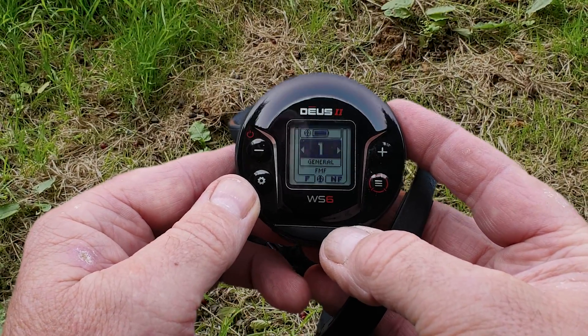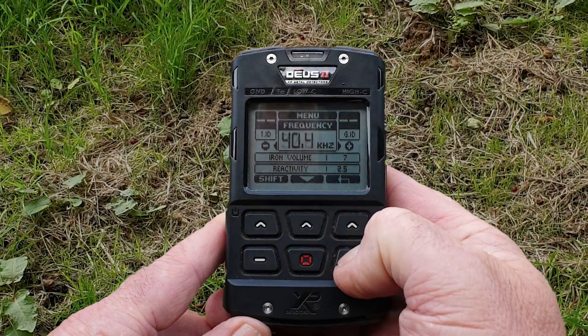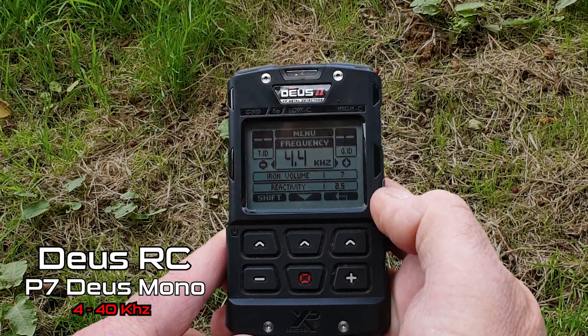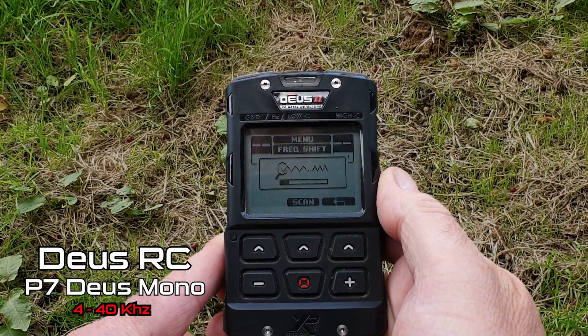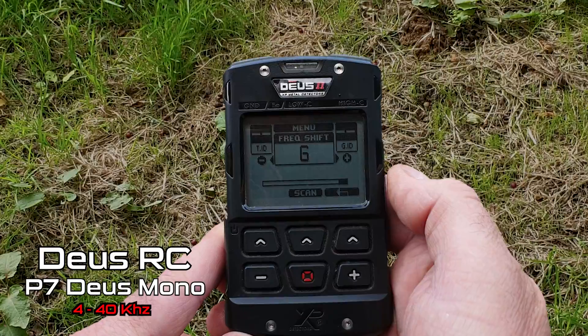If you really can't combat EMI using the Deus multi-frequency platforms, there's always Program Number 7, which is Deus Mono. With Deus Mono you can manually select single frequencies from low frequencies right up to high frequencies, and that will give you a clear working platform 99% of the time. You've got single selectable frequencies from 40kHz all the way down to 4kHz. You can slightly change these frequencies by going into Shift and nudging them one way or another, or use the Scan feature — which we never had on the Deus 1 single frequency, but you do have it on the Deus 2 — to automatically find a clean channel.